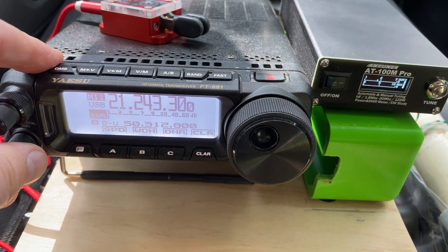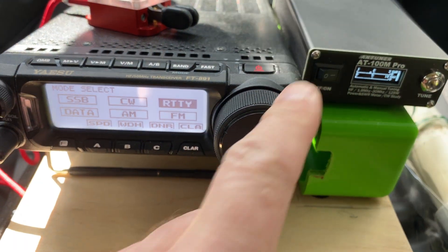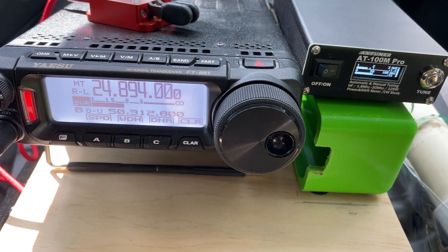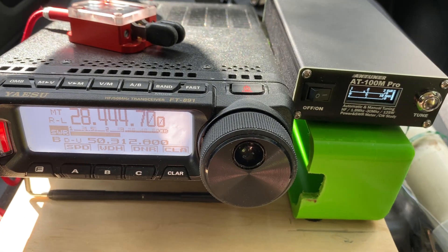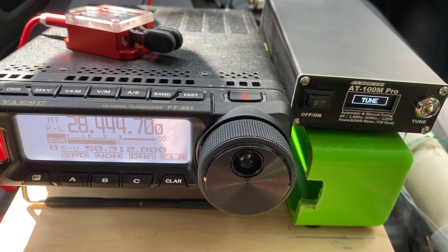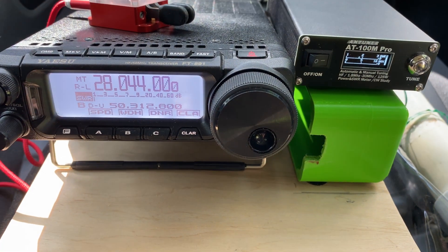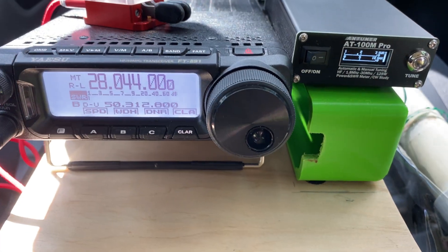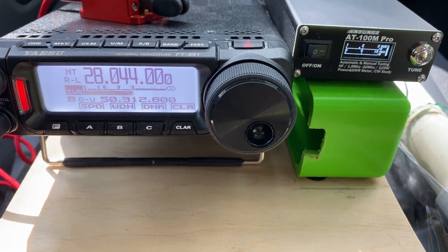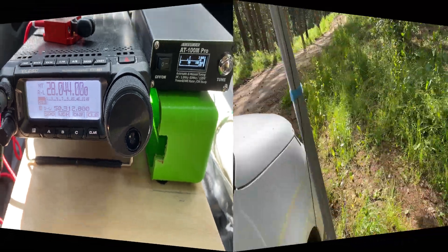Putting a long story short, all bands were tuning well with the 4-to-1 Unun, except the 10-meter band SSB portion — that failed. But it does work on the CW portion of the 10-meter band at 1.7-to-1.